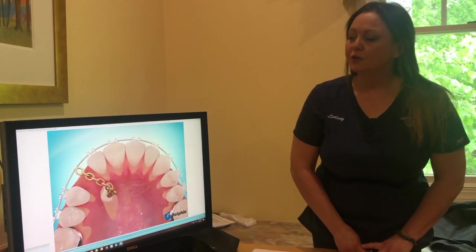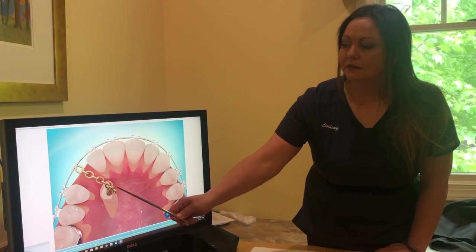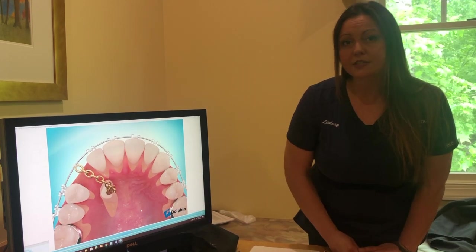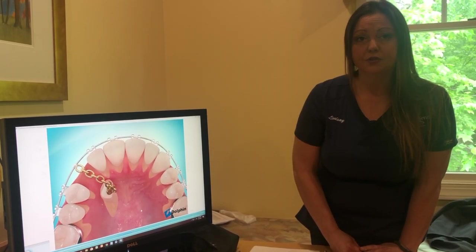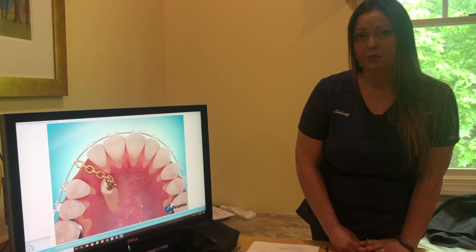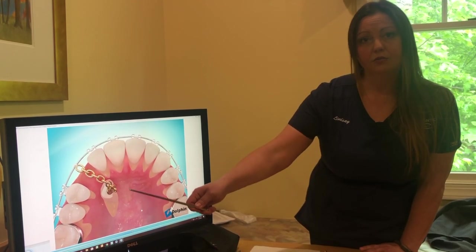If you have an exposure button that's attached with a gold chain, and that button attached to the tooth that we're trying to pull into place comes off with the chain, you can give us a call, but there's not a whole lot we can usually do unless we can see enough tooth to put it back on. Typically the best thing to do is contact the oral surgeon's office and make an appointment as soon as possible to have that exposure button and chain replaced.